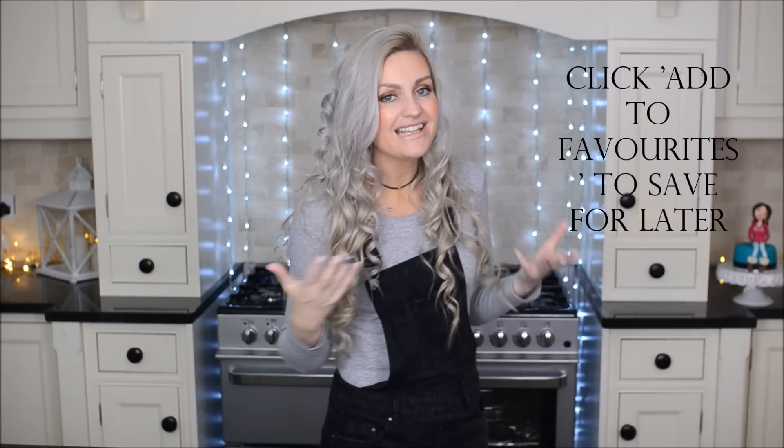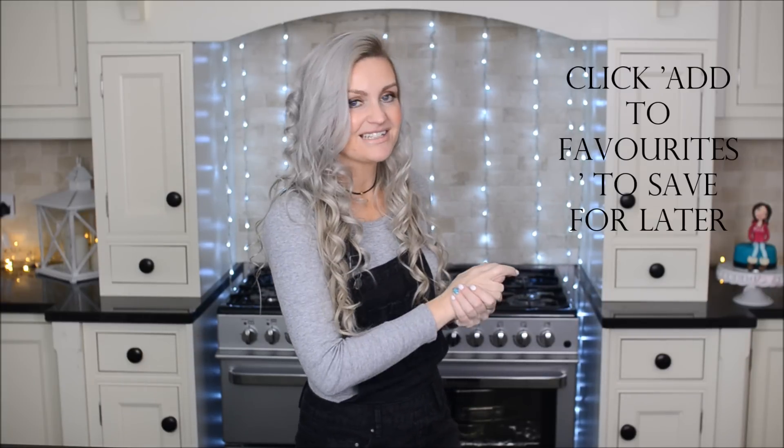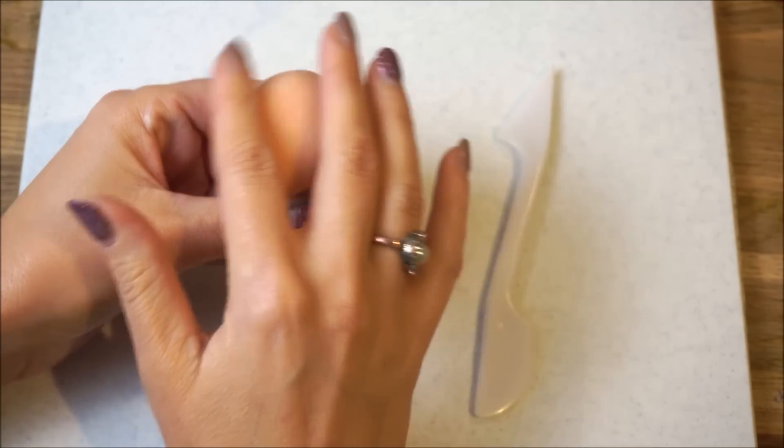Hi guys, Amanda here. This week I'm going to show you how to make a female fondant figure. A few videos back I showed you how to make a male figure, so this week I'm going to show you how to make a female version. If you're new here and you like cakes and toppers and creating things, make sure you subscribe and let's get started. Welcome back to another tutorial.